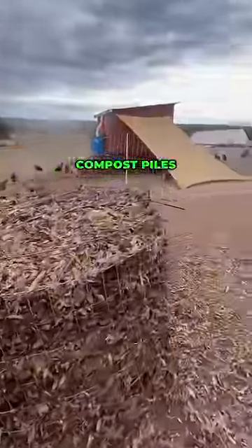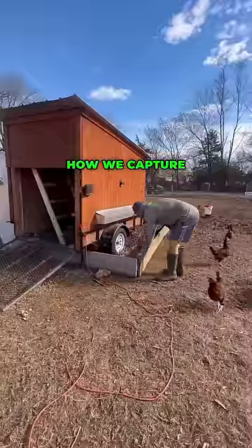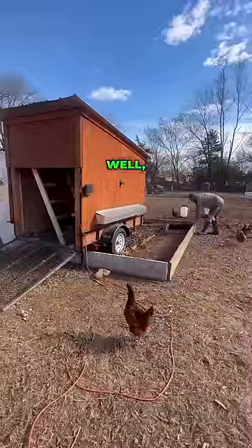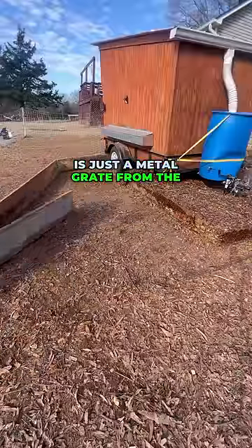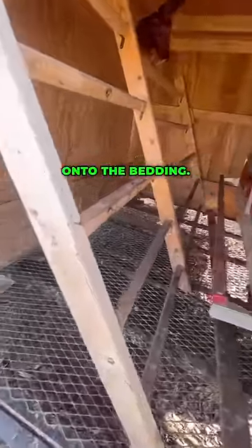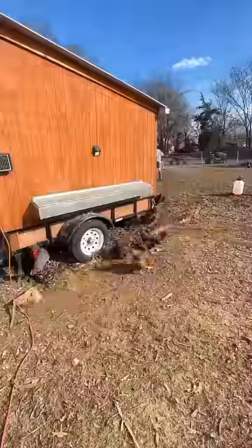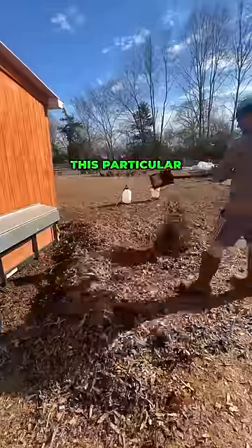Here's how we make hot compost piles using the manure from our pasture-raised laying hens. You may be wondering how we capture the manure — here you see it. The flooring of the coop is just a metal grate from a trailer, and that allows the manure to pass through onto the bedding. Most of the manure chickens release is at nighttime.